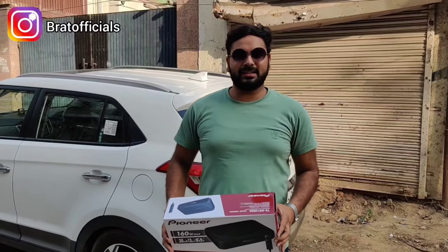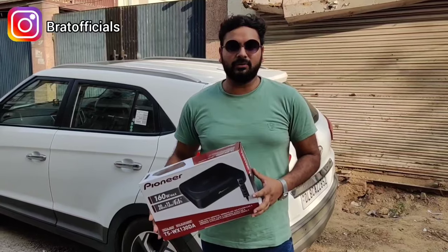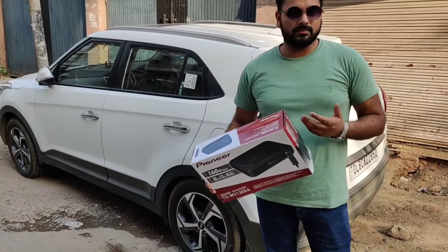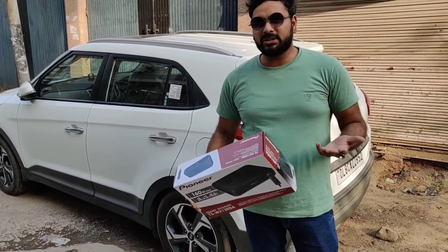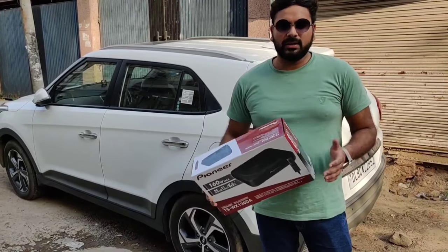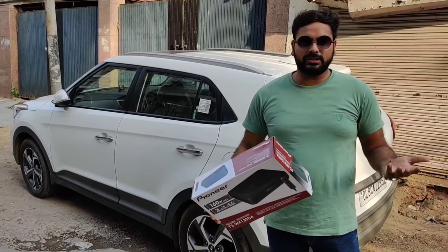Welcome back to the channel. I hope you guys are doing extremely good. Today we are going to install this under-seat woofer. Because we don't want to compromise our luggage space, and we don't want a very heavy setup. We just want a nice and subtle sound. So today we are installing this, and I will show you the whole procedure.